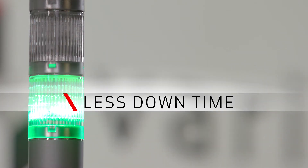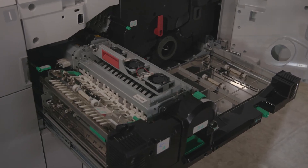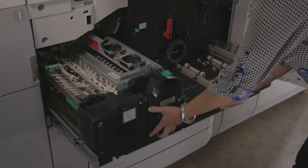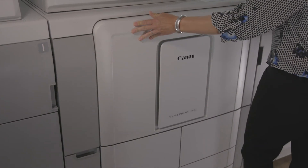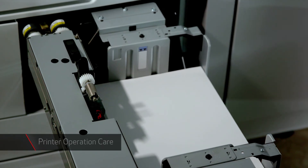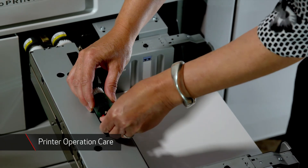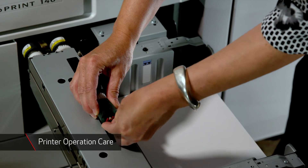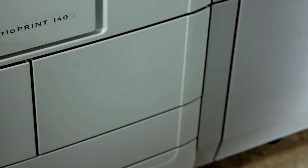The VarioPrint 140 series is committed to keeping production moving, featuring a variety of tools to maximize productivity. With reduced imaging steps and built out of fewer and robust, sometimes lifelong parts, the print process and print engine are intrinsically more stable and reliable, helping to provide increased uptime. Printer Operation Care, the VarioPrint 140 series key operator maintenance program, helps optimize uptime for increased productivity by allowing operators to replace certain parts in a quick and safe way with UI-guided instructions.